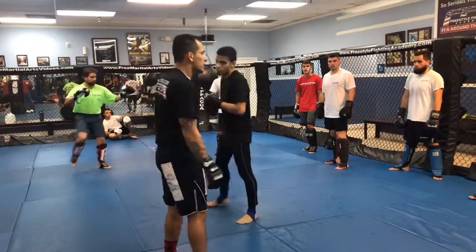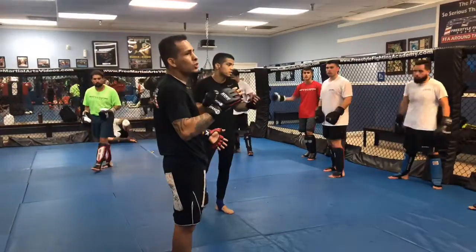Ready? Any questions? Nice, good — all right, go by the board. One, three, one, two, three.